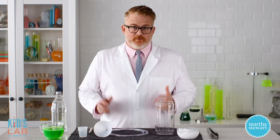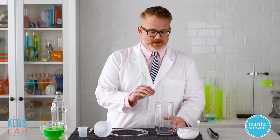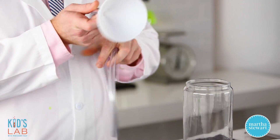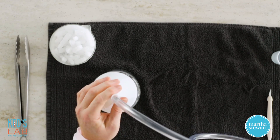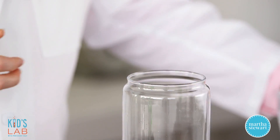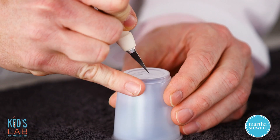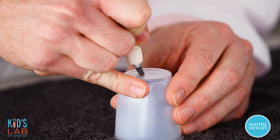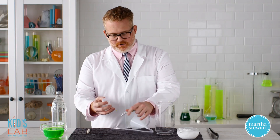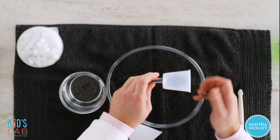So to make our bubble generator, the first thing we need is a container like this. You can also use a two-liter soda bottle that you've just cut the top off. Then you need a piece of half-inch plastic tubing that we've attached a funnel to, and you want to make sure that the funnel fits over the top of your container completely. Then take a small portion cup, and you might need an adult's help for this — cut a little X in the back so we can insert the other end of our hose into the cup. This is where we're going to be blowing the bubbles from.